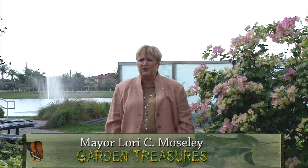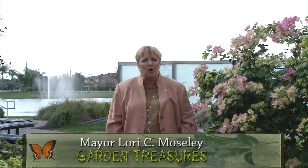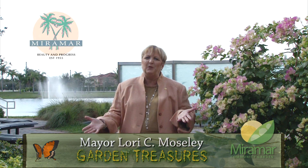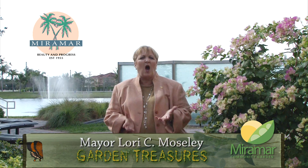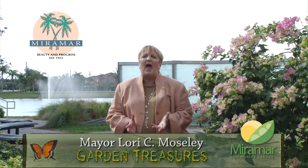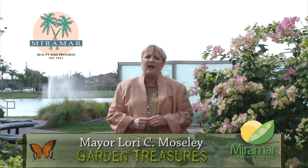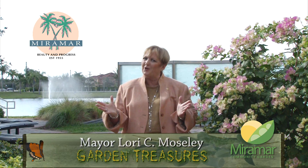Welcome to Garden Treasures, a video series featuring fresh produce locally grown at our own micro-urban farm, the Miramar Community Garden. We will take you to local restaurants, highlight prominent chefs, and introduce you to farmers and other experts who are inspired by local ingredients and understand the importance of sustainable agriculture. Enjoy!